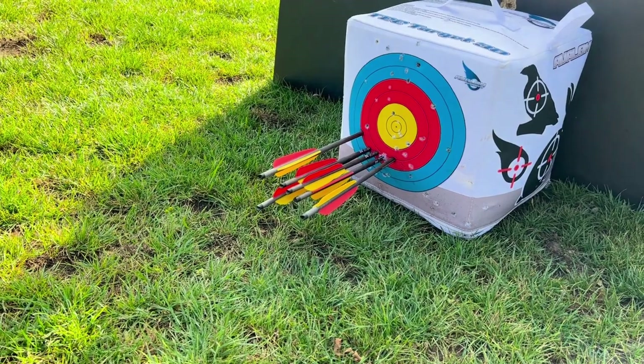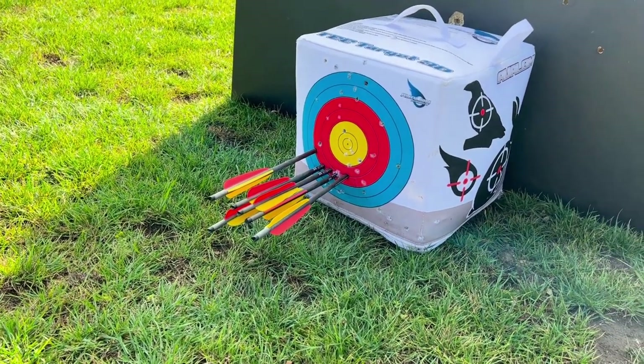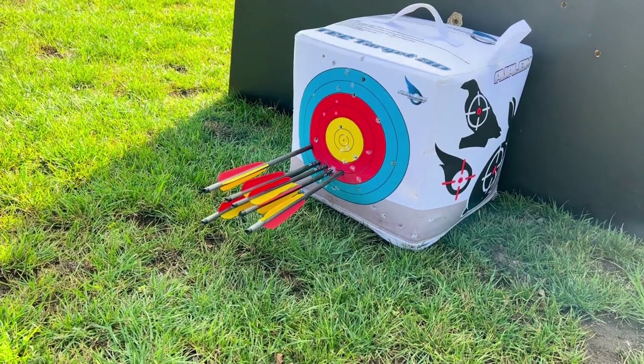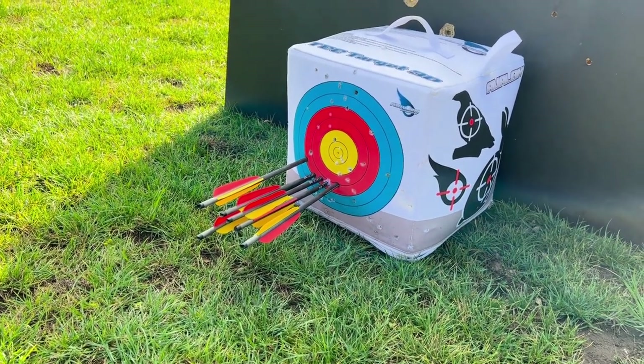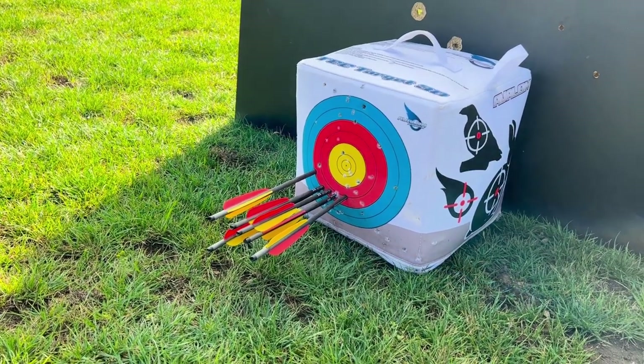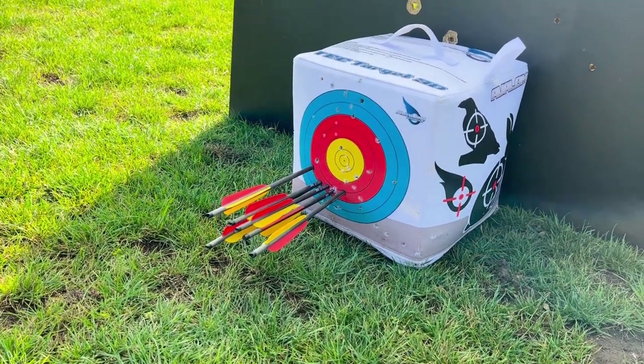EK Archery do quite a lot of good entry-level crossbows and bows as well, and they also have a lot of parts available which are really accessible. So if anything goes wrong — if you need a new string, new grip, or anything — we always have them on hand.